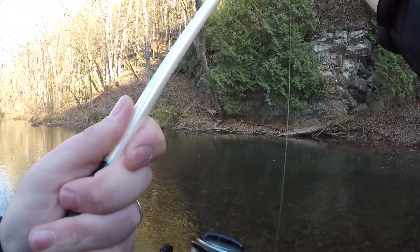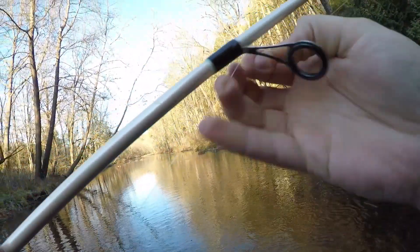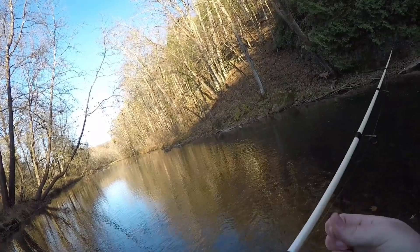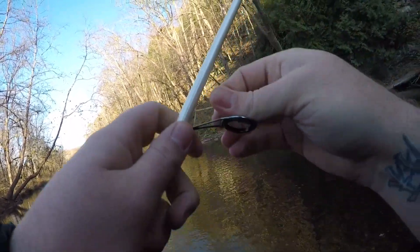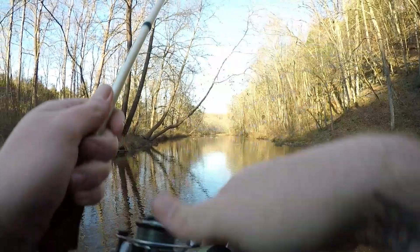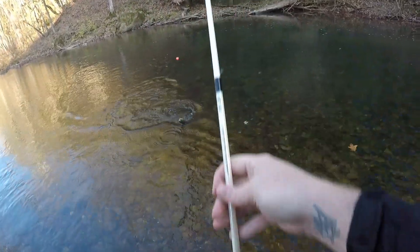I messed up my line somehow here, guys. What in the heck is going on right here? What have I done to this fishing pole? Well guys, we got a fish on but we've also got a major mess going on. There we go, we got the mess out — now let's get the fish in. That was terrible!